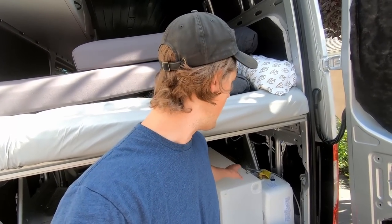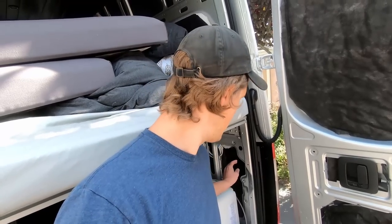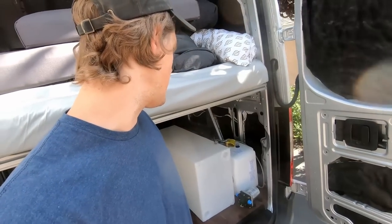In order for this van to be 100% livable you need to have a source of running water. My system has a few main components: the big one is a 30-gallon fresh water tank that stores all the water I need for everything including the shower and the sink. There's also a 2-gallon electric water heater for hot water, and a 12-volt water pump to provide the suction needed to get water through the system.